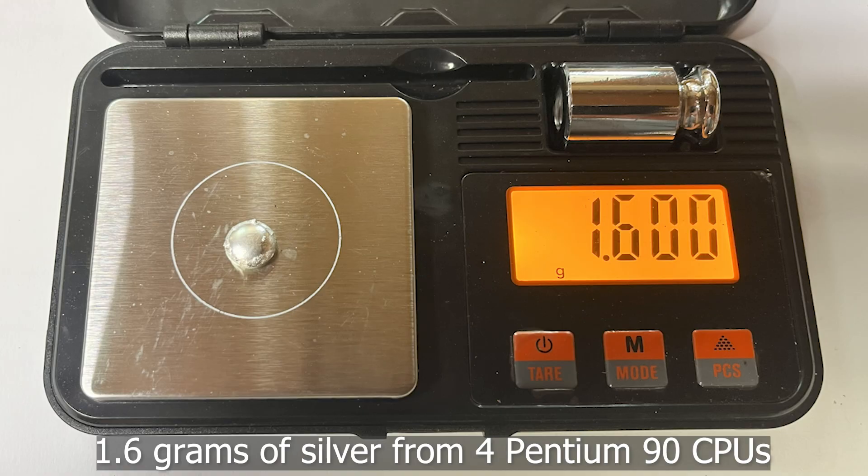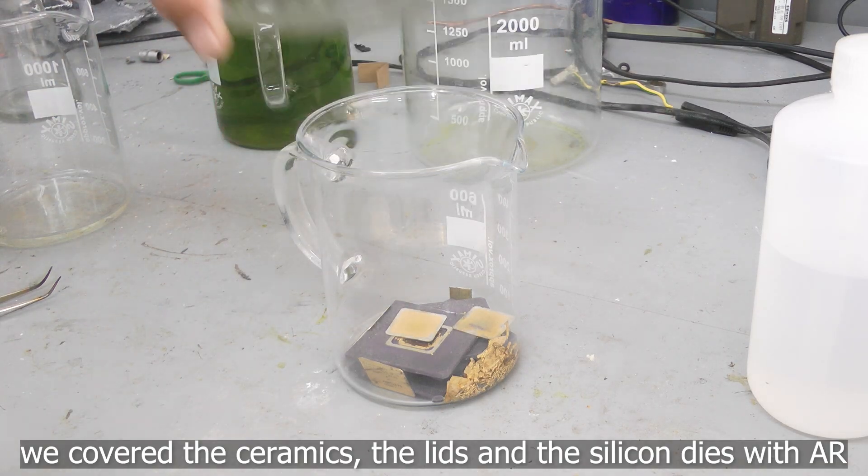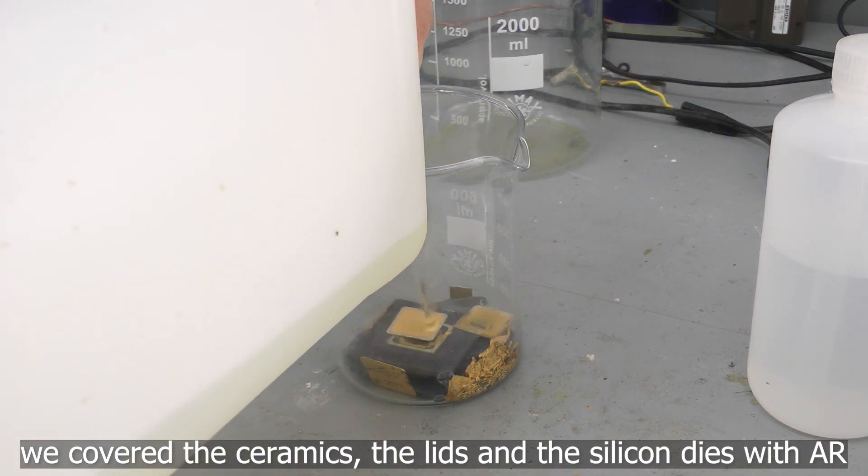1.6 grams of silver from 4 Pentium 90 CPUs. We covered the ceramics, the lids, and the silicon dies with Aqua Regia.